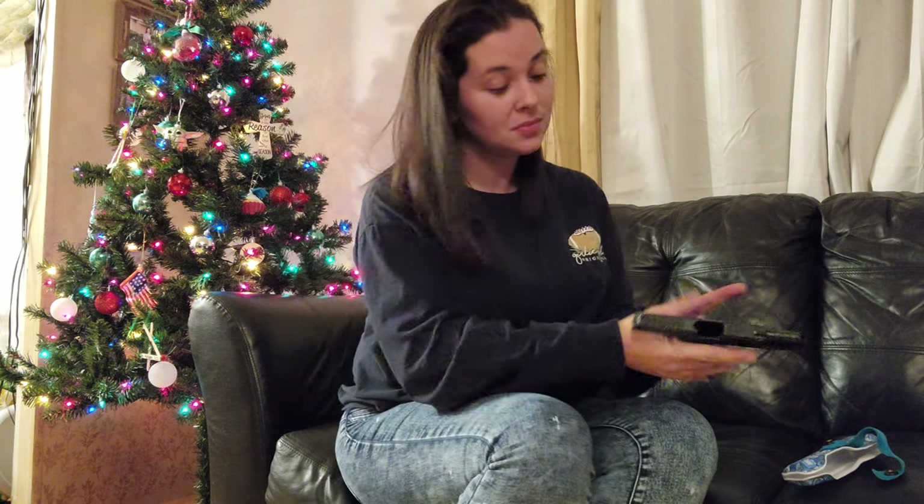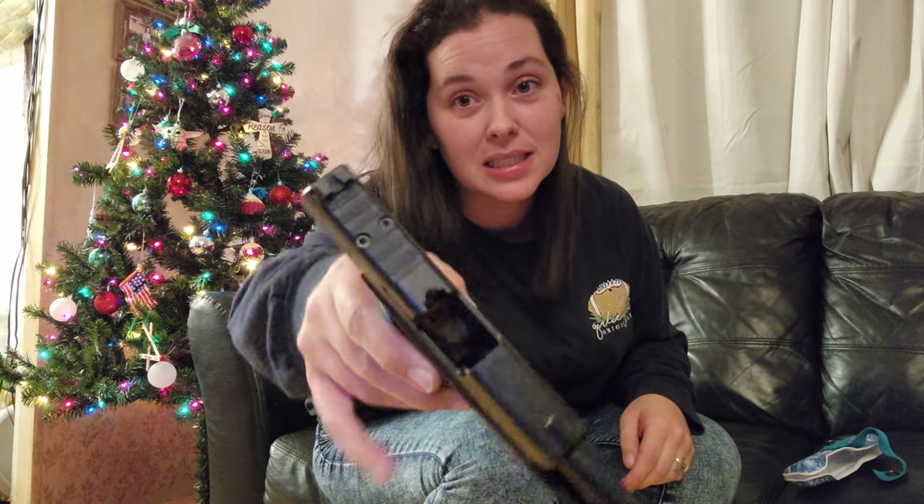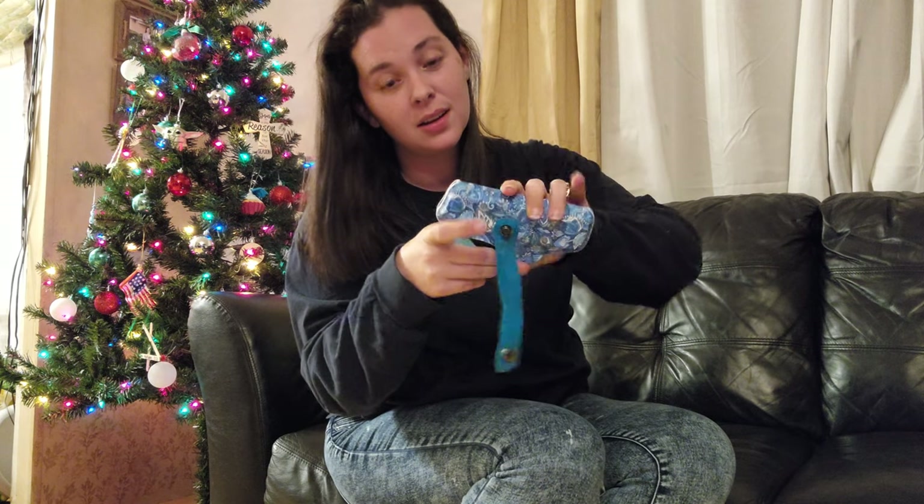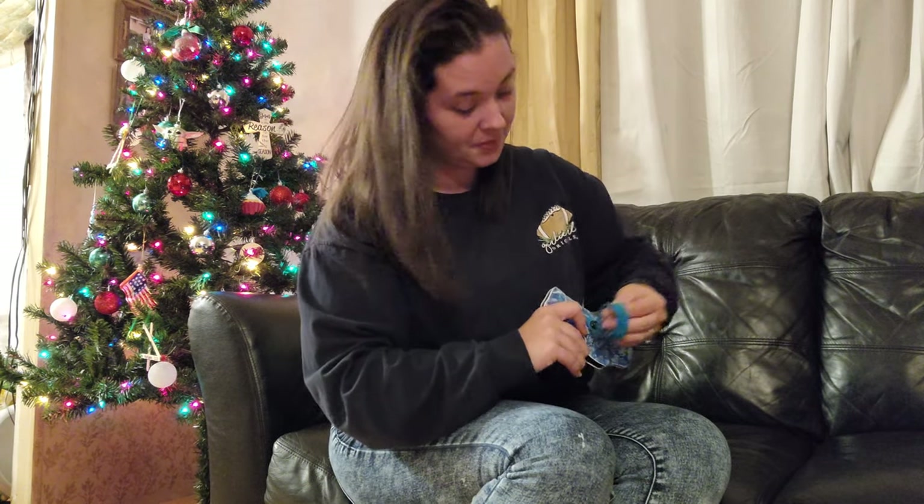Depending on which side you draw from, right in the center — I'm gonna show you how it sits first. You guys can see this is empty — finger coming through, completely empty, nothing in there. This one is loaded but we're not gonna chamber a round. This is just for demonstration. Finger is never gonna be on the trigger. We're gonna pop this over — you're gonna hear it click. It's secure, it ain't going nowhere.